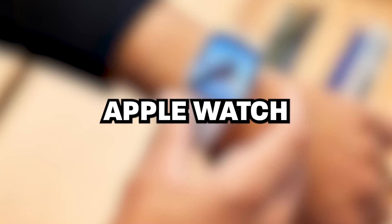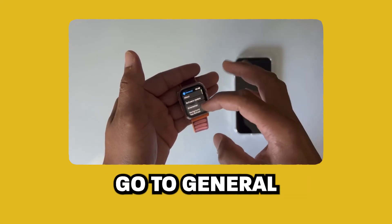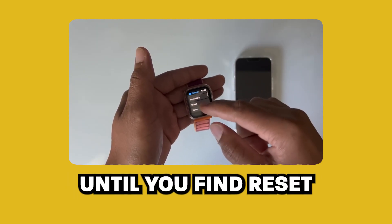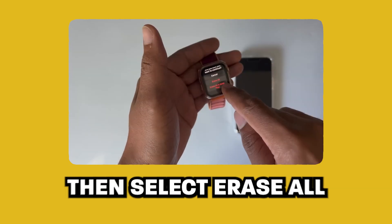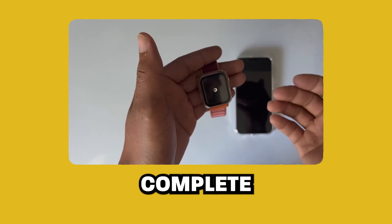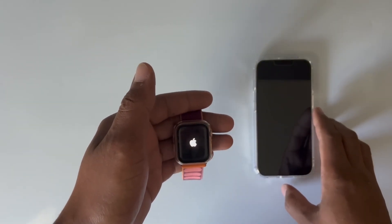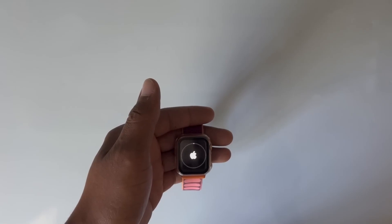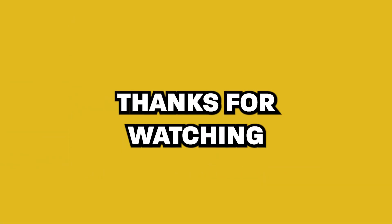Let's go ahead now and pair your Apple Watch. Open your watch and go to the Settings. Go to General, and then scroll down until you find Reset. Hit the Reset button. Choose Erase All Content and Settings. Then select Erase All and Keep Plan. Just wait until Reset Complete. And now, pair and set it up with your iPhone. Thanks for watching!